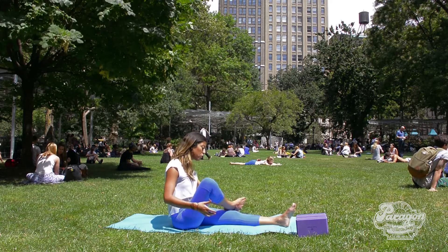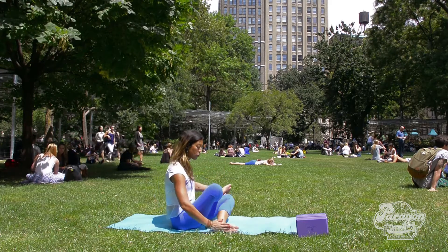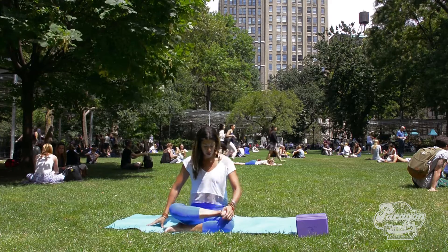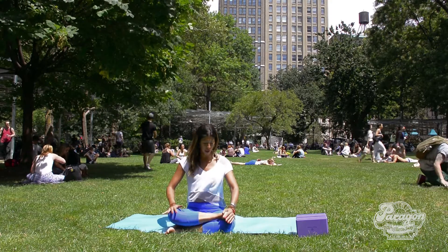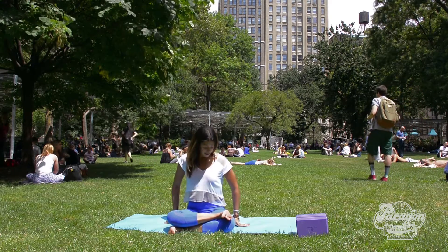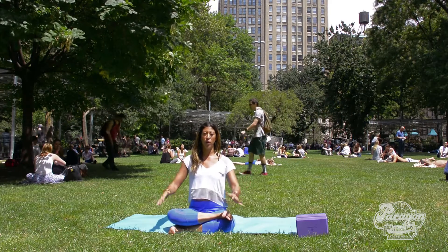You're going to stack your right ankle above your left knee and do the same with your left, so it's going to look like this — like two logs. Flex your feet energetically to protect your knees and set yourself up so that your sit bones feel nice and grounded.